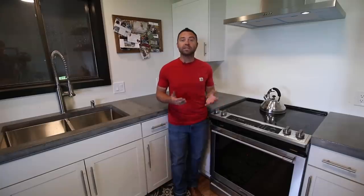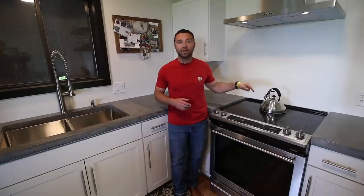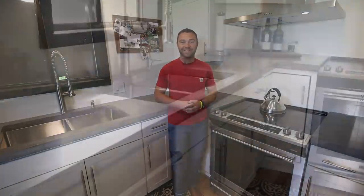All right, thanks so much for tuning in. I hope you enjoyed today's episode and that it helps and inspires you with whatever concrete project you're working on. If you found the video helpful please give it a thumbs up and subscribe to the channel. If you're interested in more concrete projects I have a ton of different ones in my concrete projects playlist which you can find in the description below. Thanks again for watching, and cheers from Montana.